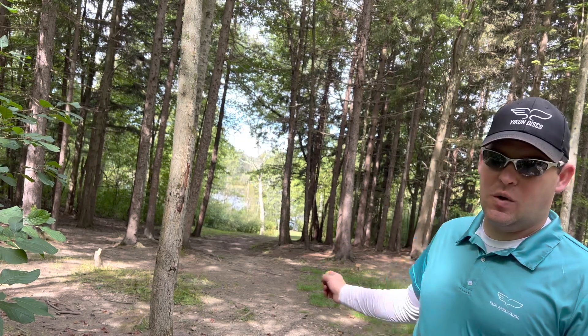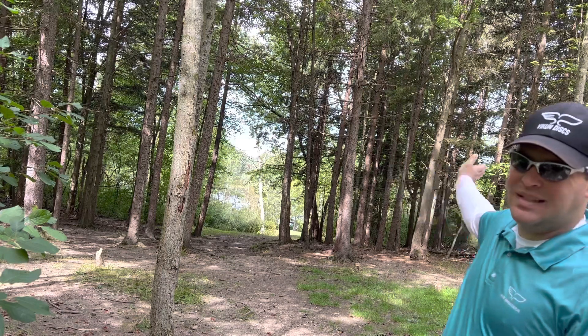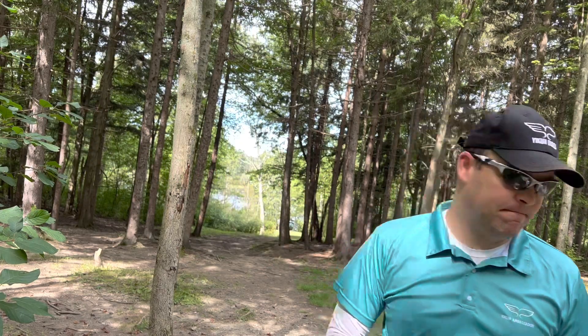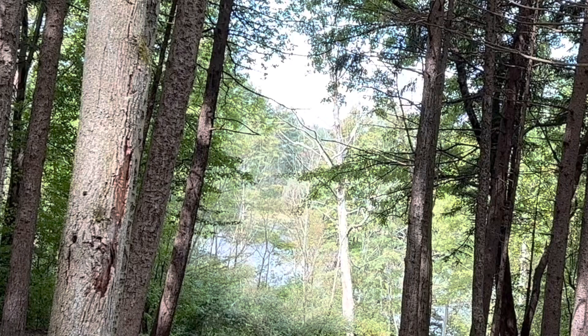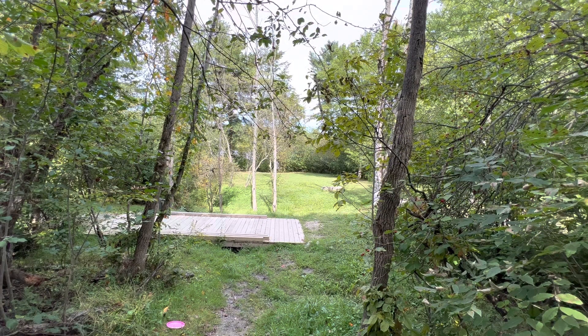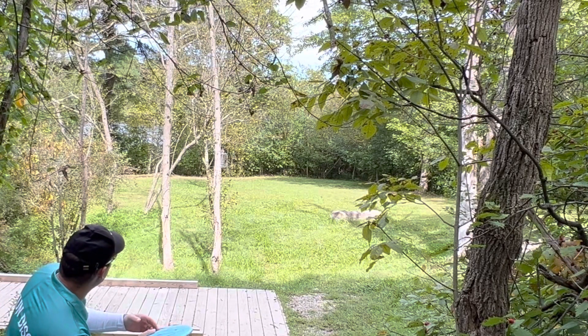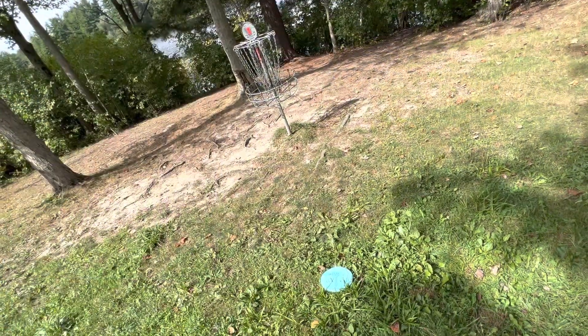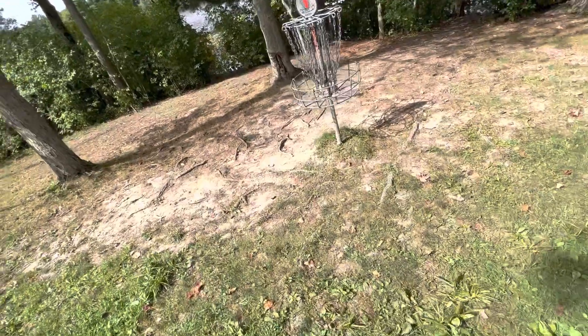Hole 1 is a 342-foot downhill hole, nice and wooded — goes down and doglegs to the right. I'm going to throw the Cha0 and see if I can get a nice hyzer flip to turn over and get all the way there. I pushed it a little straight with the Zhao, hit a tree, fell right into the path. Luckily I can see the basket — probably about 70 out. I'm going to flick the hammer to get around these trees. Nice tap-in par to start the day, not too bad!